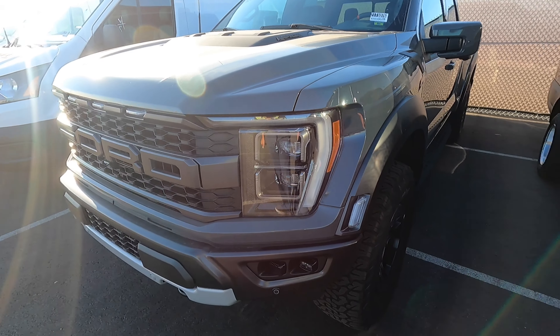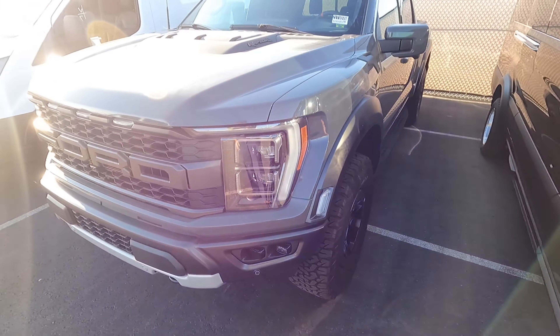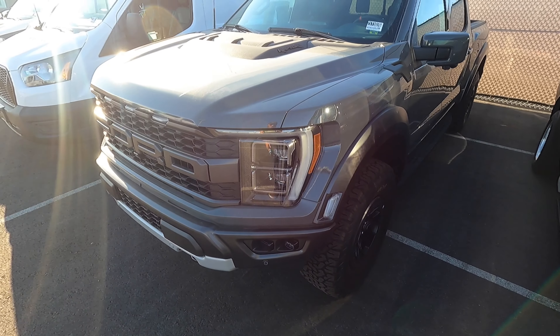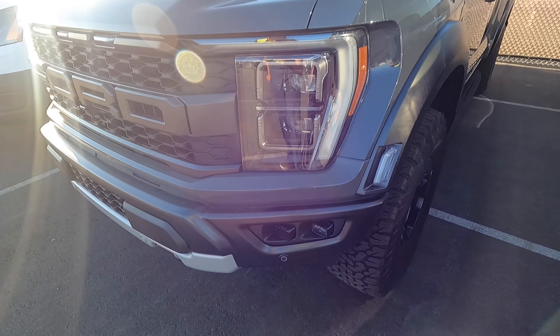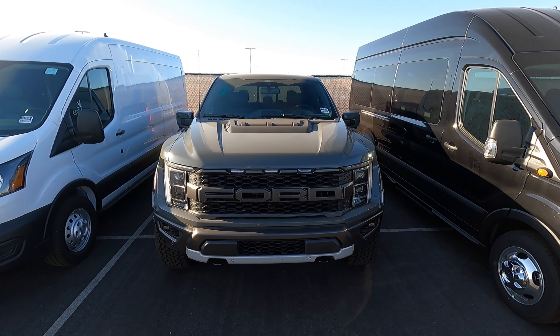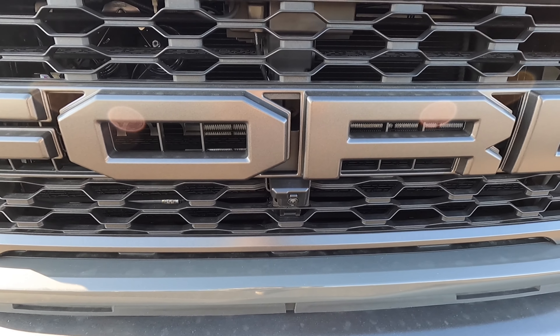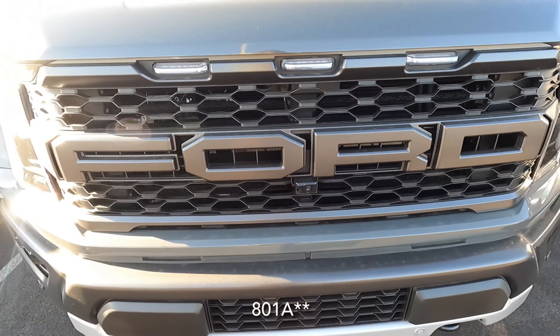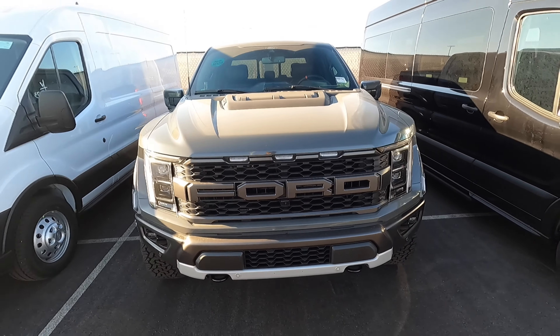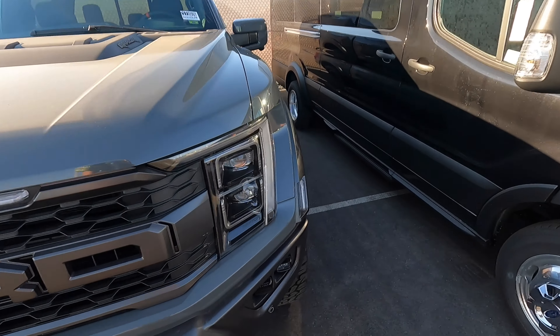Just in case you guys are curious, I think this one is already sold. We have black headlight bezels on this one, just like on the Tremor. We have fog lights now because on the previous gen Raptor a lot of times people would do aftermarket fog lights — this one comes from the factory with fog lights, which is really nice. I apologize for the background noise, there's a lot of planes flying overhead.